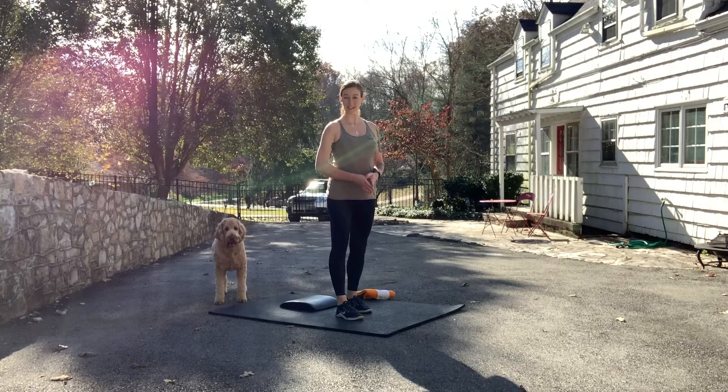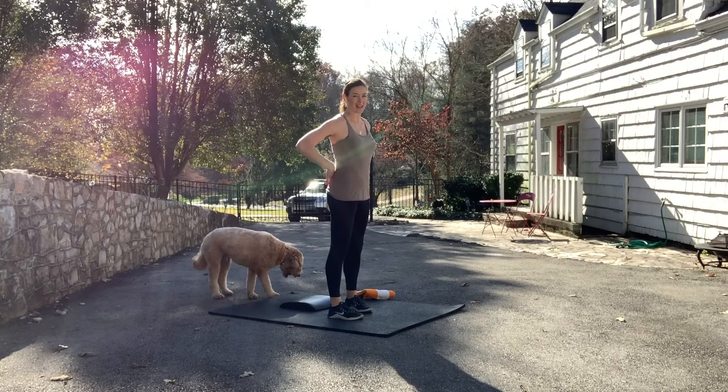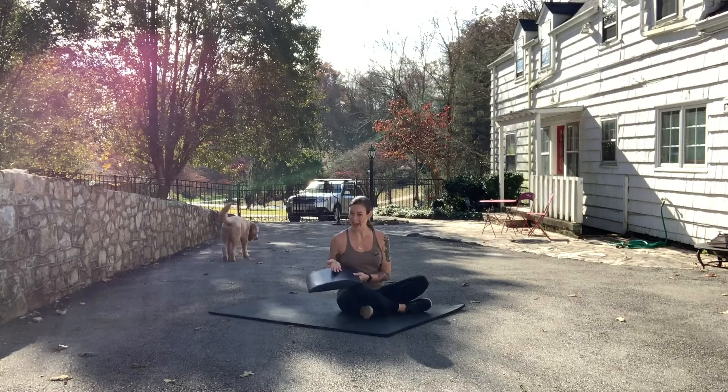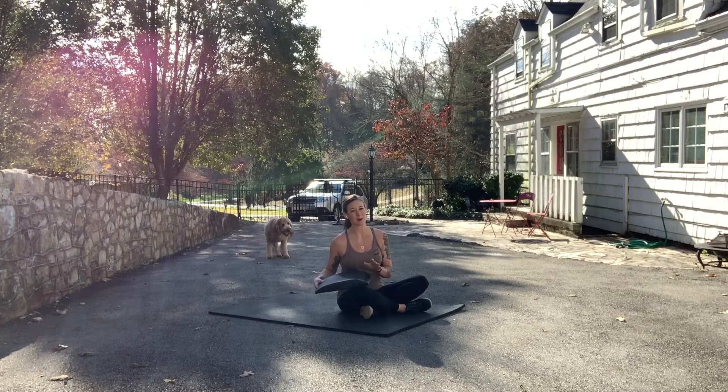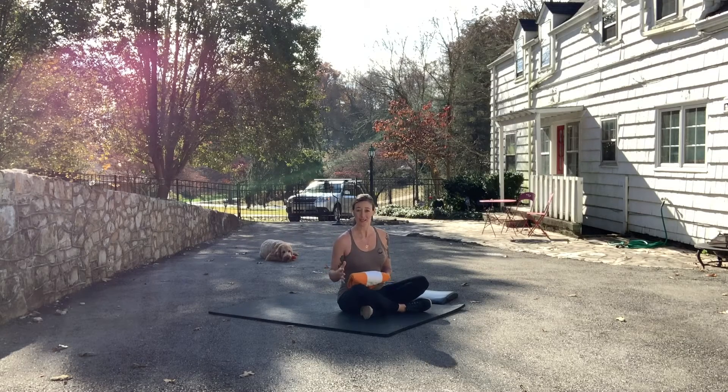When doing high repetitions of sit-ups, we want something to cushion the lumbar curve of our lower back so that it doesn't flatten into the floor every time we do our sit-up. An ab mat is made for this specifically, but many of us probably don't have an ab mat at home, and that's no problem. We'll grab a towel, blanket, sweatshirt, or something else we can use to cushion our lumbar curve.